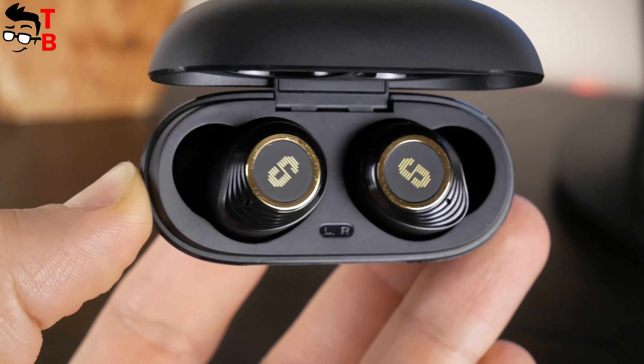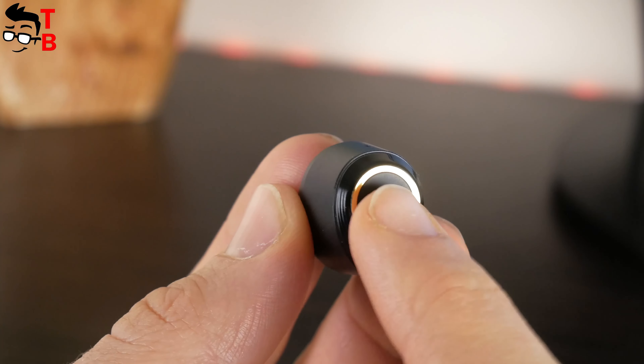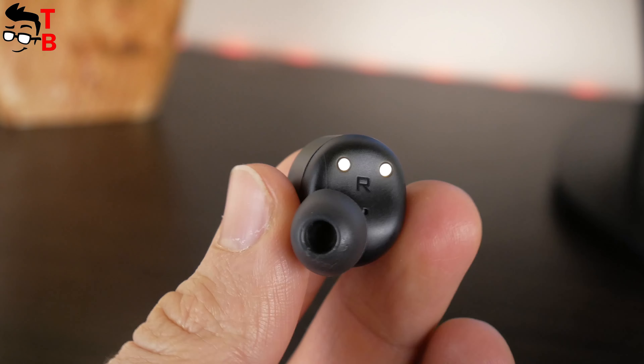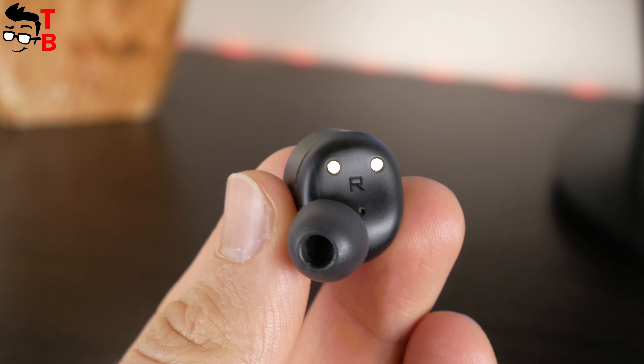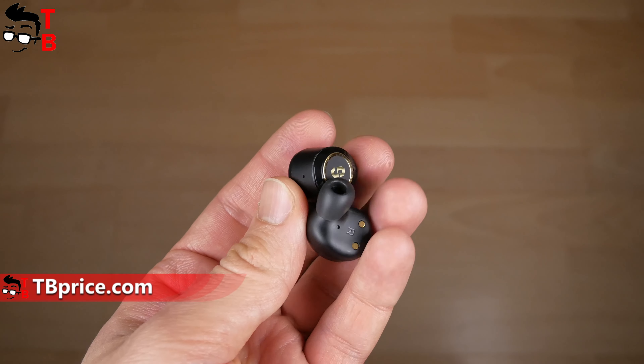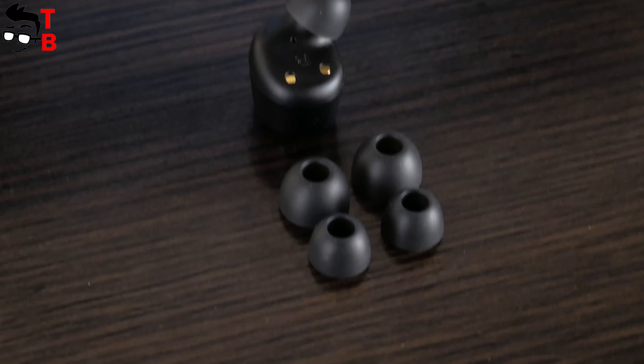Unlike the charging case, the earbuds look very interesting. They have a gold-like circle with an S logo in the center, and the touch panel is inside the circle. There are two charging contacts and replaceable silicone ear tips on the inside. The earbuds are not very compact — actually they are much thicker than other wireless earbuds. It can be a problem if you have small ears, but I feel them comfortable. The main thing is to choose the right size of ear tips, and when you insert the earbuds you need to turn them gently until you find the most comfortable and secure position.